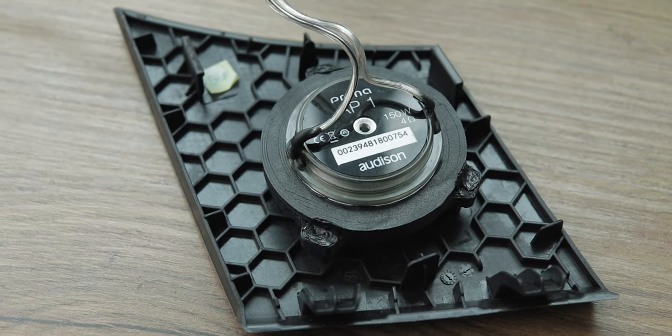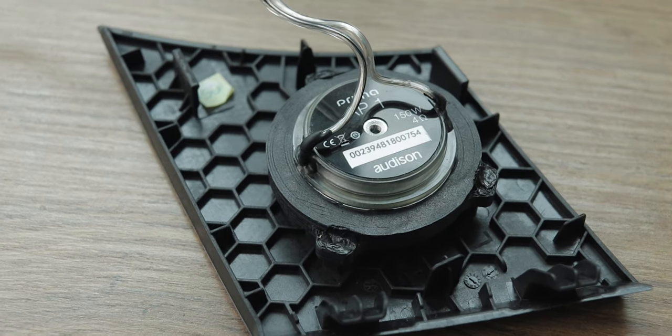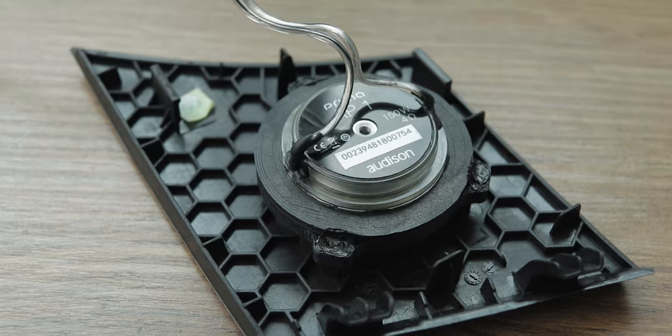I'm really pleased with how these have turned out. It's a nice, clean installation. It's great to be able to use the factory pins to secure it into place — I haven't had to use any hot glue or make a mess of anything, so they're just going to go straight in. What I'm going to do now is put the stereo in, sort all the wiring out, and then once I've finished all that I'll be moving on to the amplifier and the sub.